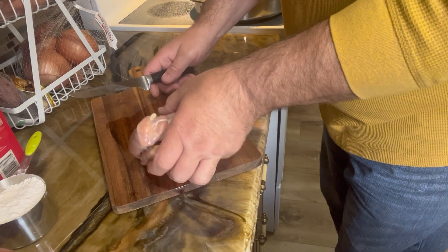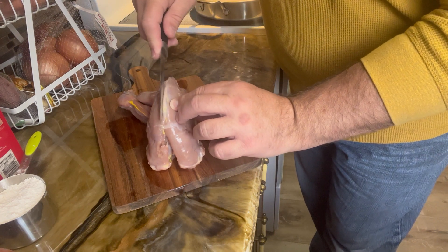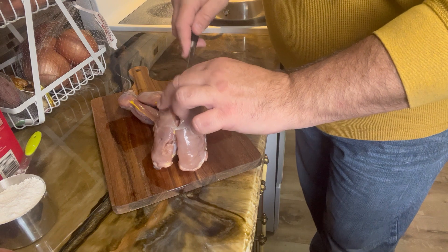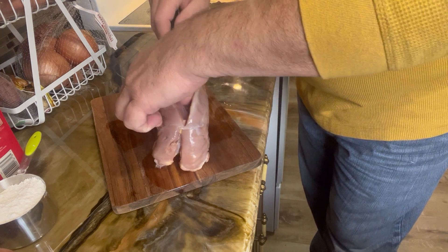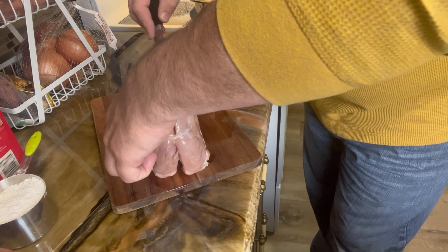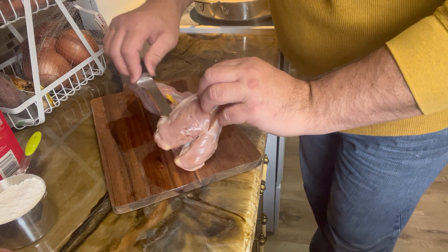I'm going to start by cutting up the birds. I like to brush them out, debone the thighs, debone the legs. Anything I don't use in this dish I will save and use later.